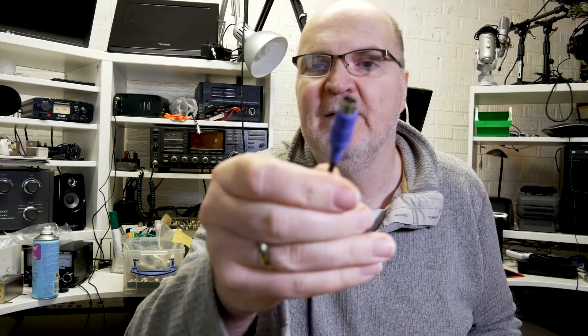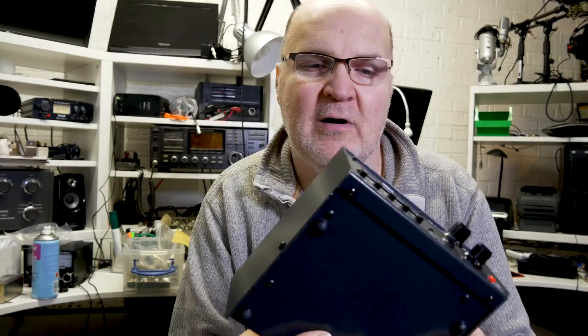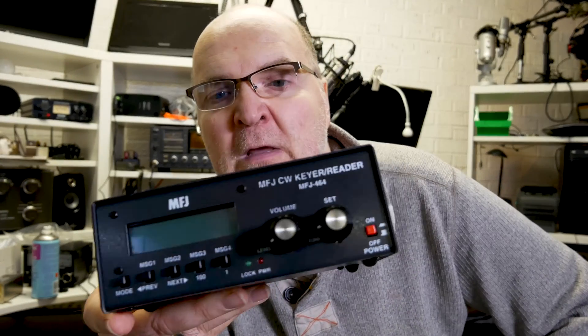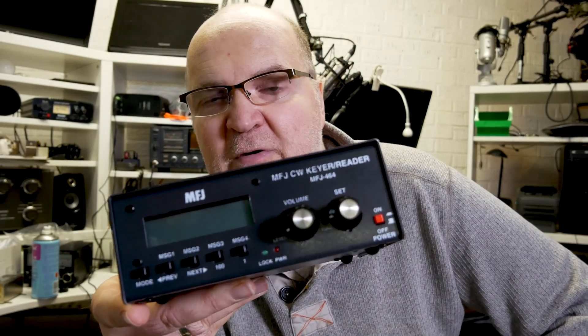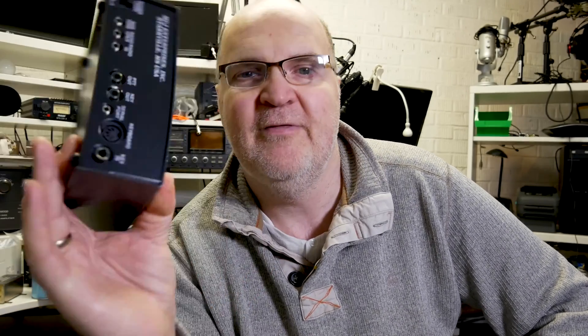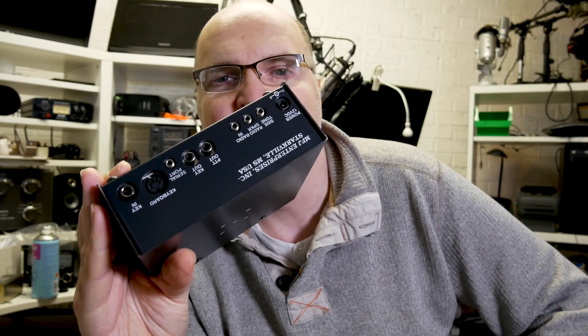All you need to keep in mind is it should have the round plug — it's a PS2 plug, I think they're called. Not the USB keyboard. You connect it, and as you type along this unit will light up and send Morse code. You don't have to press enter or anything like that. You press A, and this will send A through the outlet into the CW input of your transceiver, and the transceiver will just send Morse code.